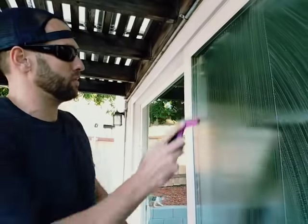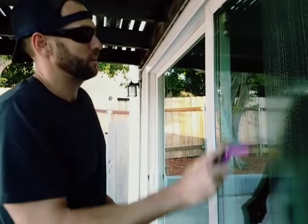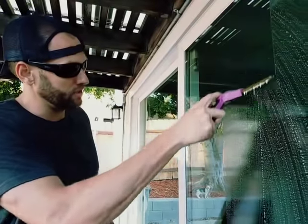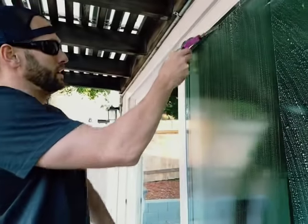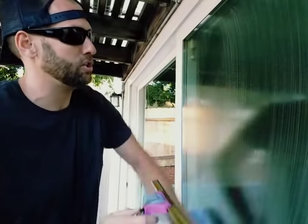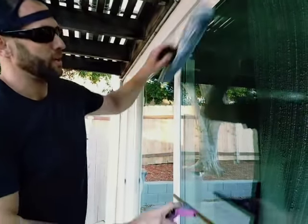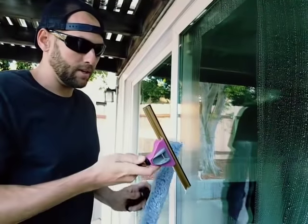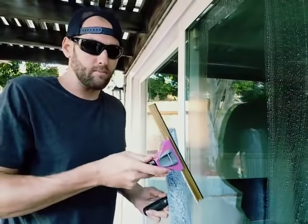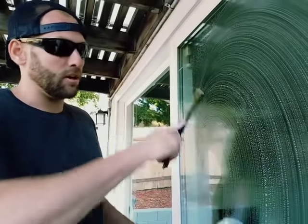Some of you guys starting out just wanting to do a good window cleaning job — go straight down. This isn't a how-to window cleaning video, it's rubberology, what the rubber's doing. If you're starting to leave streaks and your rubber's wearing out, don't walk to your car and get a new one. Finish the job, just add some pressure. Realize you could probably do another two or three houses with that same rubber.